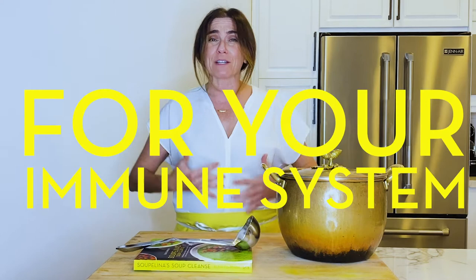Hi, I'm Alina from Soupalina and today we will be cooking one of my absolutely favorite immune boosting soups. I call it 'I Can't Believe It's Butternut.' It's butternut and red lentils and ginger and tomato, and it's amazing for you — for your immune system, for your bone health, for comfort, for love. Let's get started, you guys.